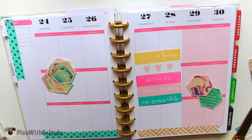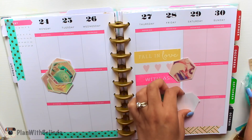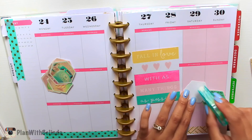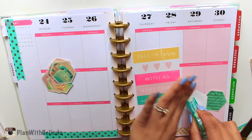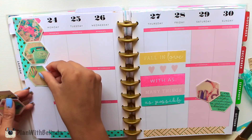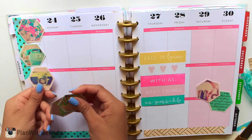One of the washi tapes was a gift from Elle and the other one I believe I bought at Paper Source. I feel like I need to balance out the decor in my planner. Saturday and Sunday are kind of like free days, so I don't have too much going on — it's mostly family time. That's why I like to put decorations there. I'm just going to add some of the little designs on that side.